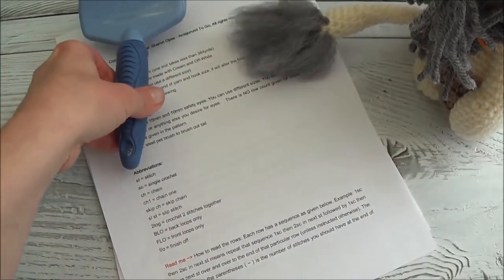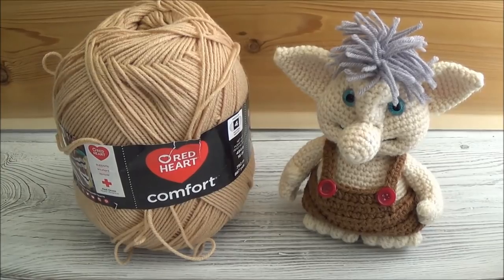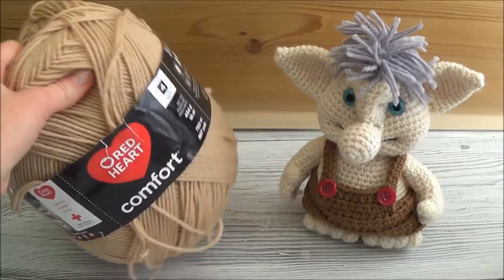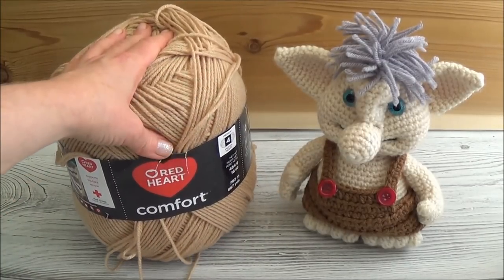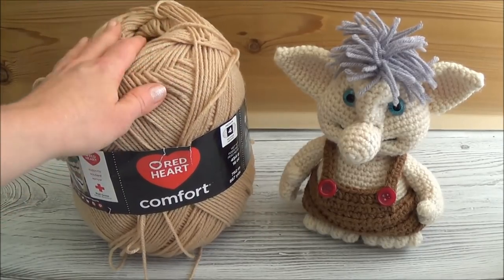I show you how to do that in the video. All my trolls that you see pictured on my blog were made with Red Heart Comfort yarn, which comes in these great big balls — that's my favorite yarn for amigurumi because you never run out of it. I'm not paid to say that; I actually really do like their yarn. But if you want to use a different kind of yarn, feel free to do that.